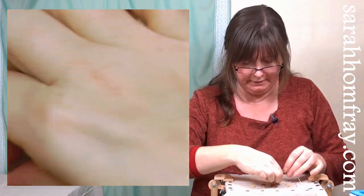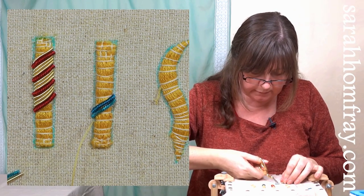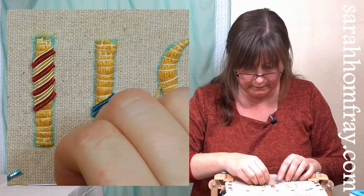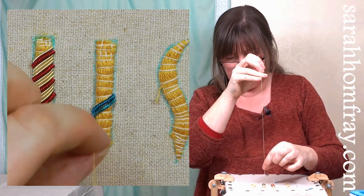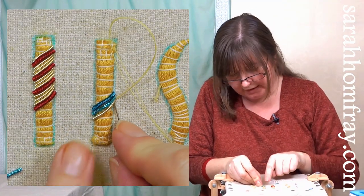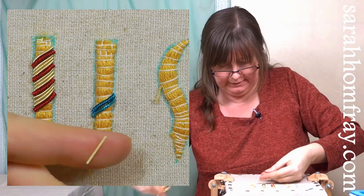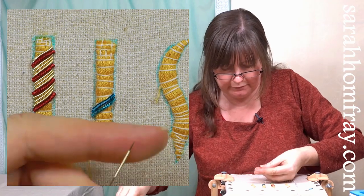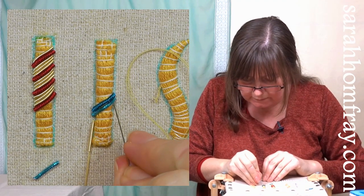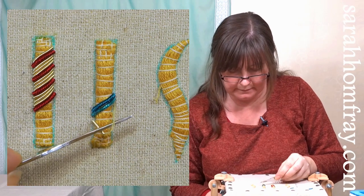Now for the gold one - it's quite a bit narrower so we'll see what happens. Cut it a bit longer, thread it on, slide to the bottom. The smooth and rough pearls are much more delicate so handle carefully. That one's sticking up so it's a little bit too long - slide it back up the needle, trim a bit off, slide back on and try again. Happy with that - it's a very small difference but it's worth taking time to get it right. Pull it down very gently.